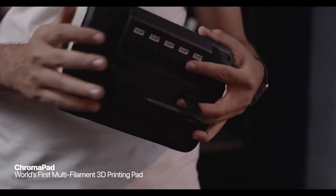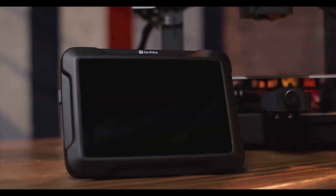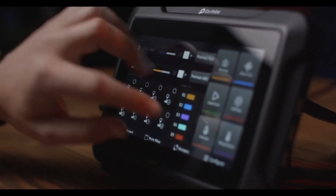ChromaPad — it's the world's first multi-filament-enabled 3D printing pad. It brings a universe of possibilities to your fingertips.